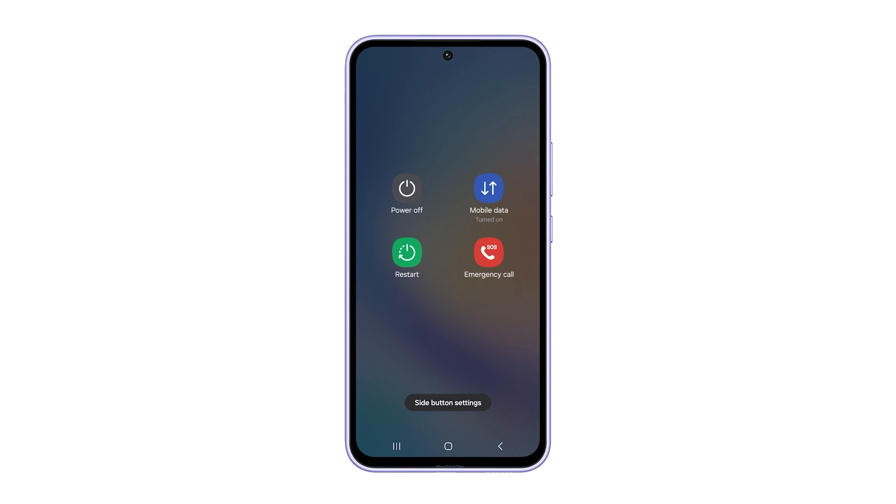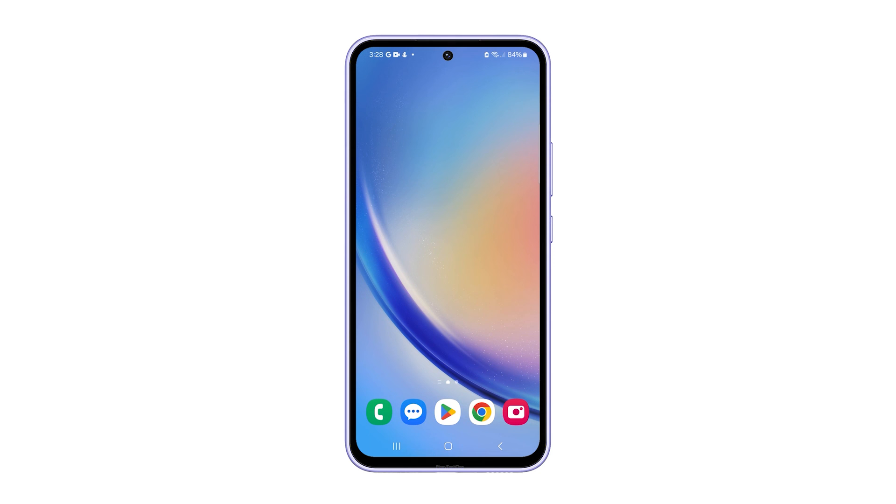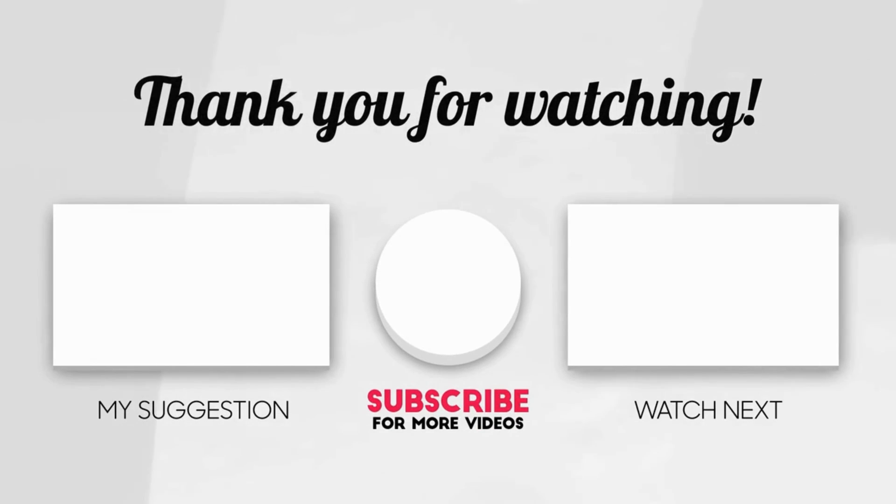Dealing with a Samsung Galaxy A15 that won't turn on can be frustrating. But with these troubleshooting steps, you should be equipped to tackle the problem head on. We hope this guide can help you in fixing your Galaxy A15 and getting it back into action. Thanks for tuning in and best of luck with your device.